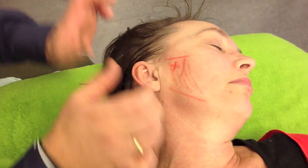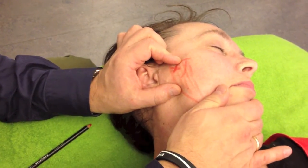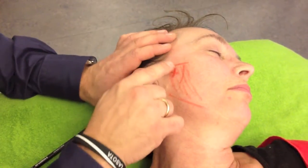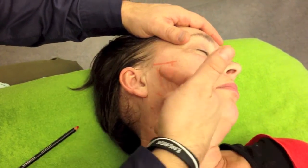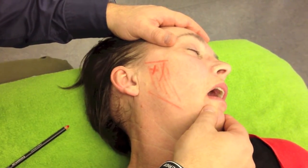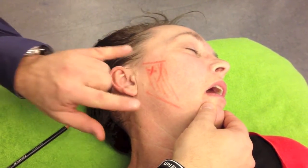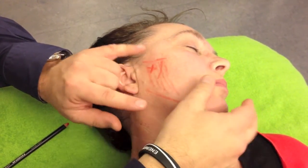When the muscle is hypertonic, the patient has difficulty opening her mouth because the muscle is too tight and short. I have to find the muscle barrier, which exists when the patient opens her mouth. Then I ask the patient to slightly close her mouth until I can feel the muscle contract.